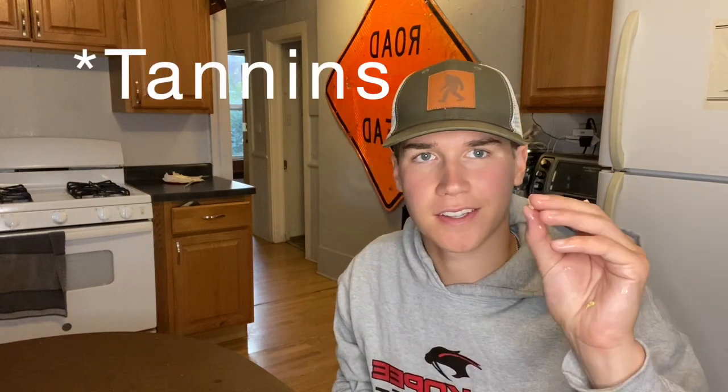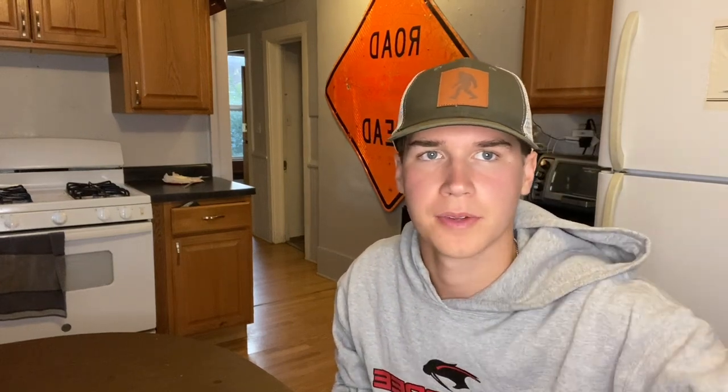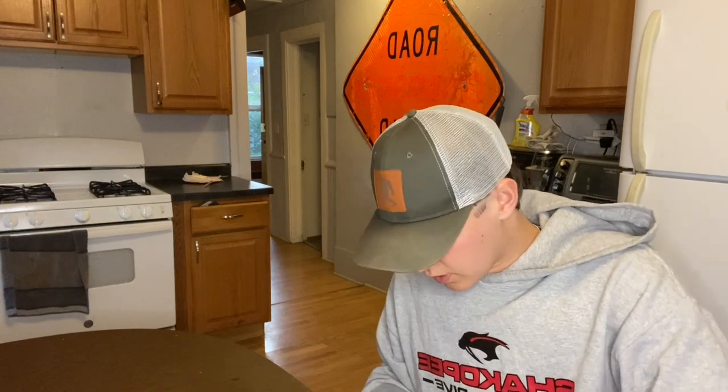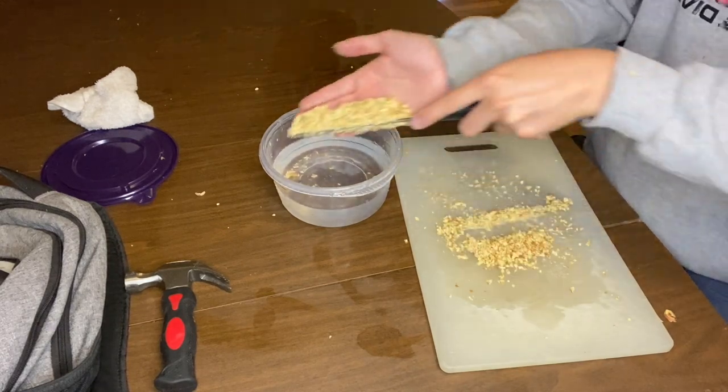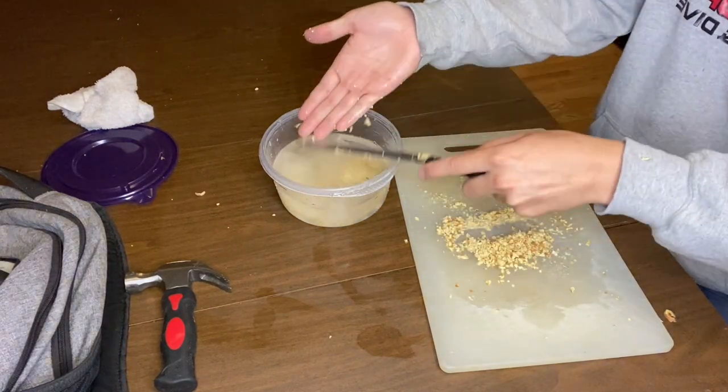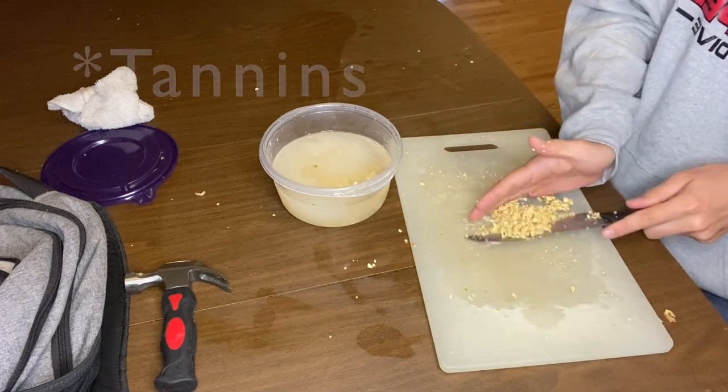You can taste how much tannin is in them by just tasting them. If it's bitter you know there's a lot of tannin and you need to leach them. That was especially bitter so I'm gonna leach these really good. I'm not gonna be able to use all my acorns — the squirrels in my backyard are having a buffet. Now it is going back into the water to leach out all of that bitterness and tannin.